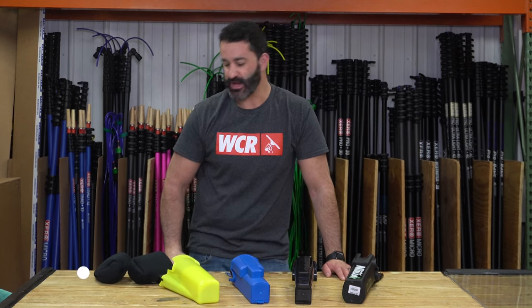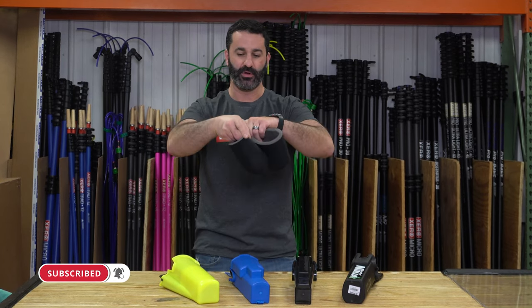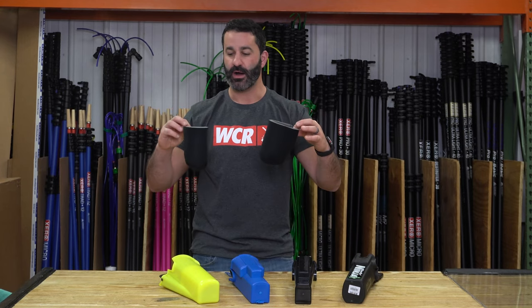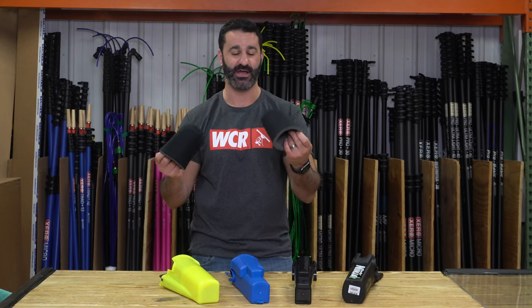Hey, Alex with windowcleaner.com coming back at you many years later with the drip guard. The drip guard came out maybe eight or ten years ago, and I honestly wasn't sure if it was a product that was going to hang around, but it is withstanding the test of time.